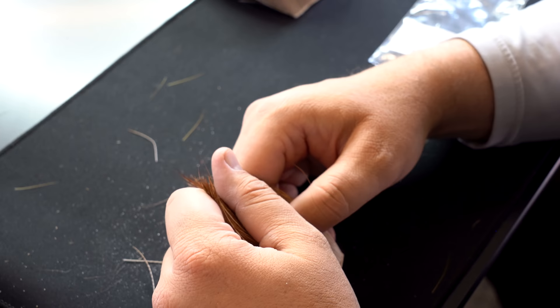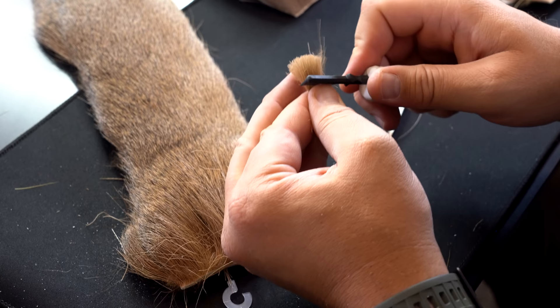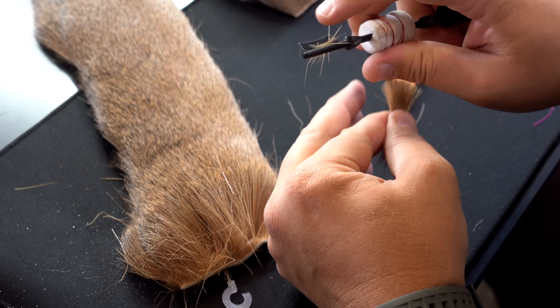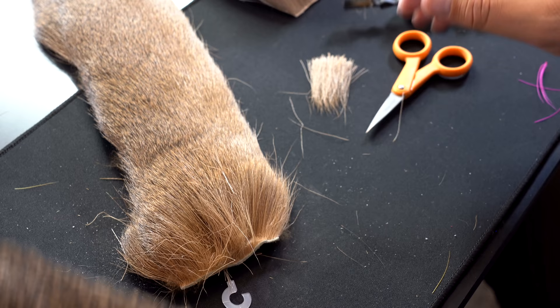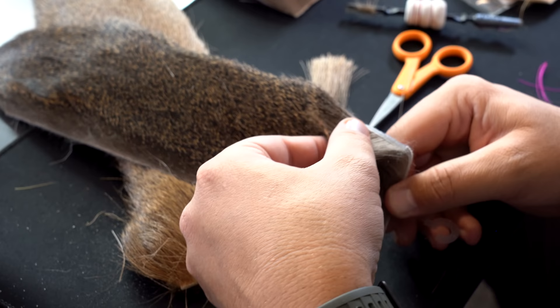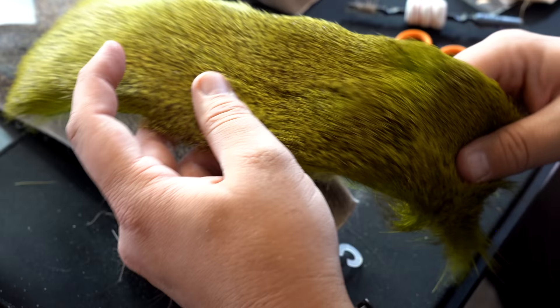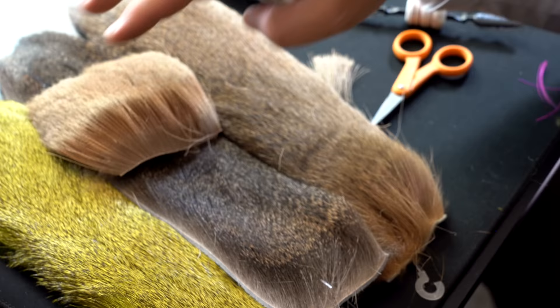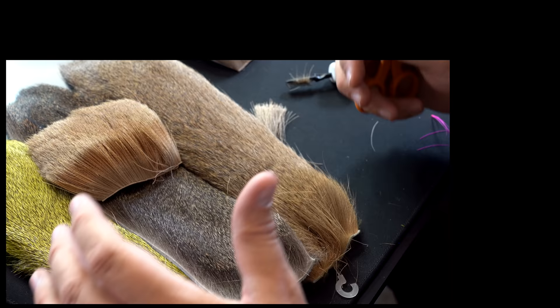Lastly, let's talk about the under fluff or under fur of the deer. You've got the hair which is what you want to tie with, but if you take the butts and brush them out you're going to get some of this under fluff. What happens with the under fluff is it absorbs water, so you want to get that out of there as much as possible. That's another thing to look for when you're looking at deer hair — for example, this one looks like it has quite a bit of under fluff. It's not the end of the world; it just means you'll have to clean it more when you tie flies. Look for hair that doesn't have a crazy amount of under fur. As you can see, there are all kinds of types of hair to use, and hopefully this is a good guide for you to choose which hair to put on your hooks.